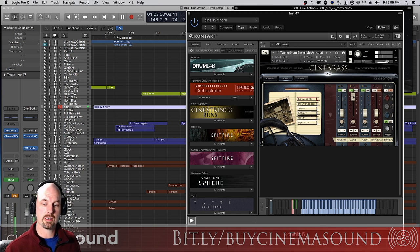With CineSamples you can actually add a clever blend of many microphones into a nice Dennis Sands mix, which is what I use all the time.